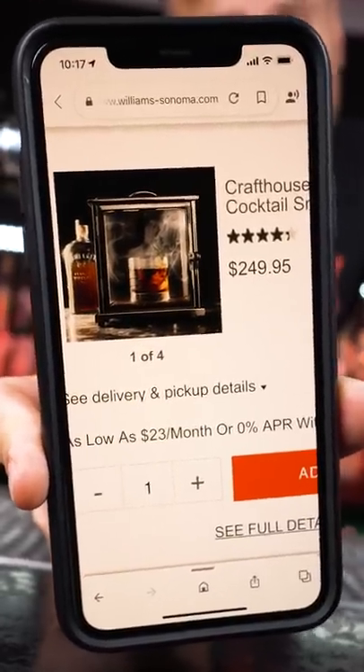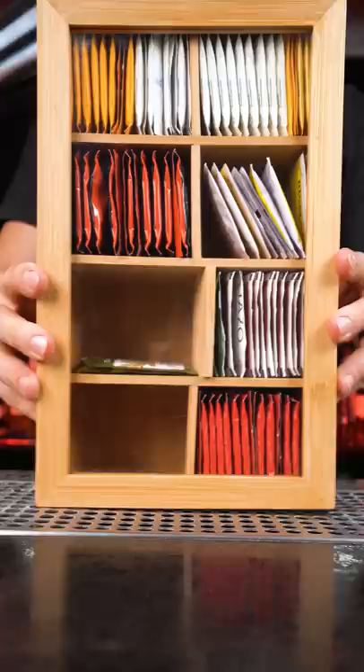This cocktail smoking glass costs $250, so let's make our own. I will use a variety tea wooden box that I bought on Amazon for $16.